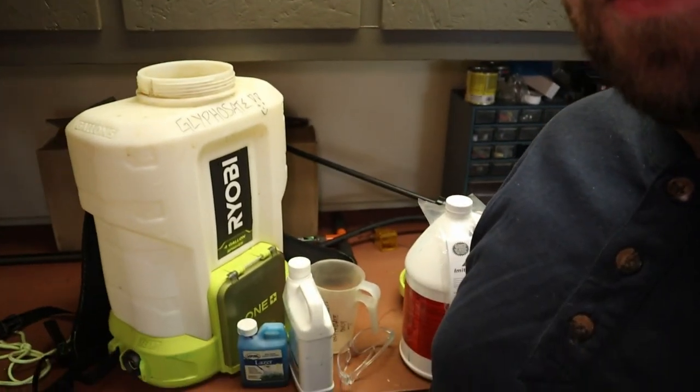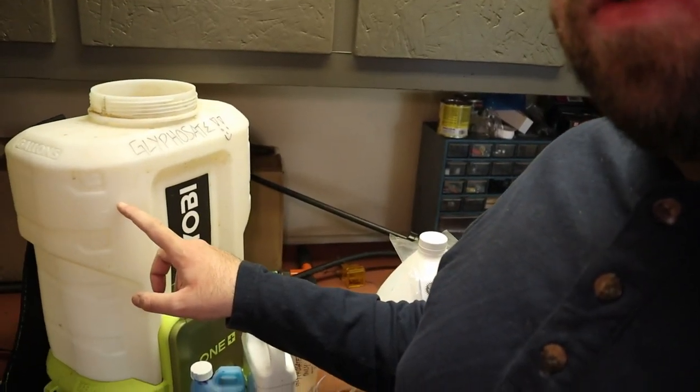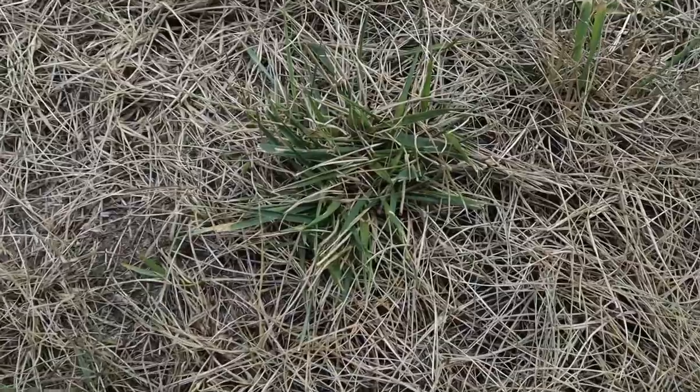I've elected to dedicate all this equipment — especially this sprayer — to only glyphosate from now on, because I don't want to later go spray glyphosate on my lawn when I'm not supposed to. You know, throw biostimulants in here and go nuke the lawn unintentionally. Just get a dedicated sprayer; if you don't have a second battery-powered backpack sprayer, just go get a cheap $10 sprayer. If you want to do a complete kill-off, take the time to plan ahead and spray this multiple times.